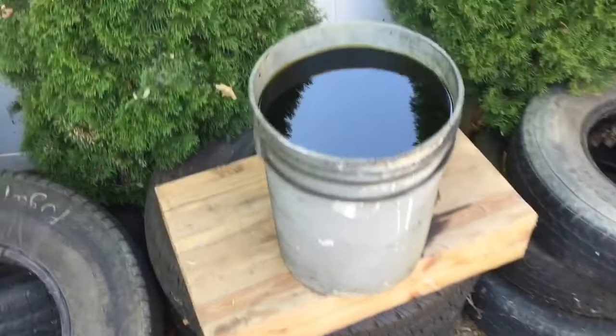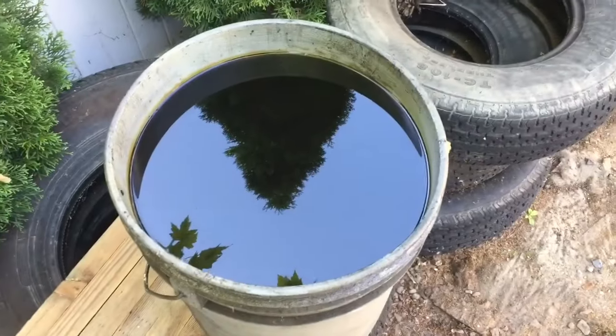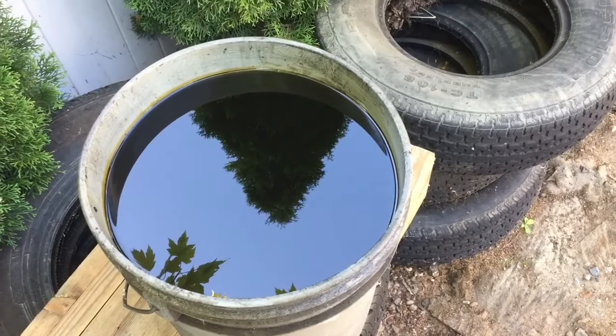I irresponsibly have these buckets of used oil sitting outside my garage. I know they're getting rainwater in them. My goal is to separate the water out of them so I can get them to the recycler.